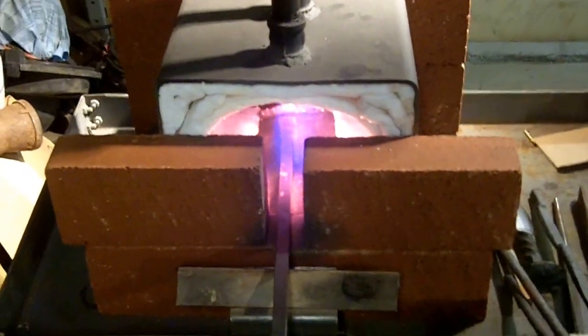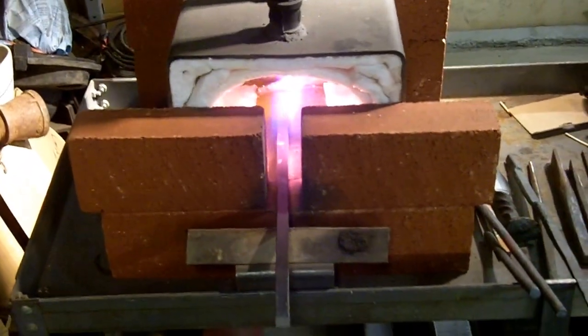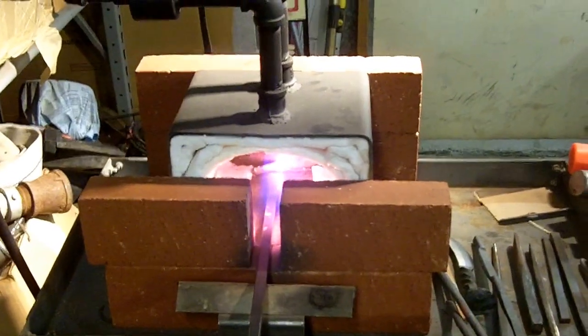It's not quite as nostalgic as a coal forge, which I also have outside the shop right now, but this one is pretty economical to run. I live in Arizona and there's not a whole lot of coal around here, so I have to pay like 50 bucks for 50 pounds at the blacksmith shop.